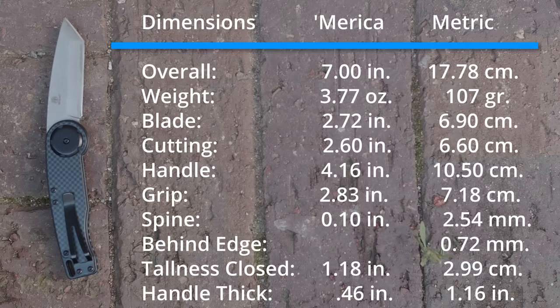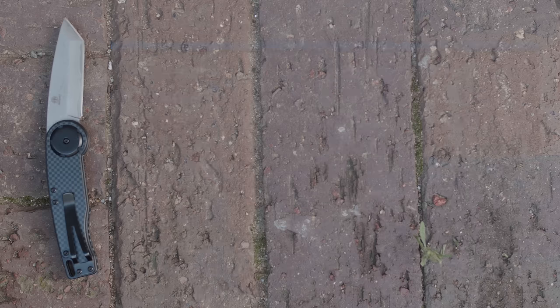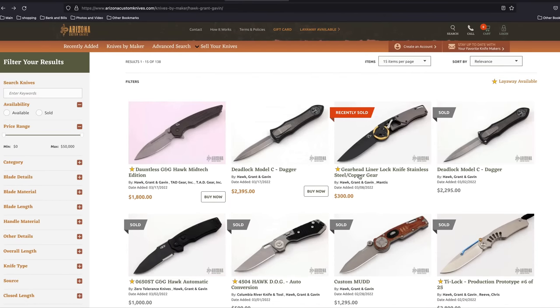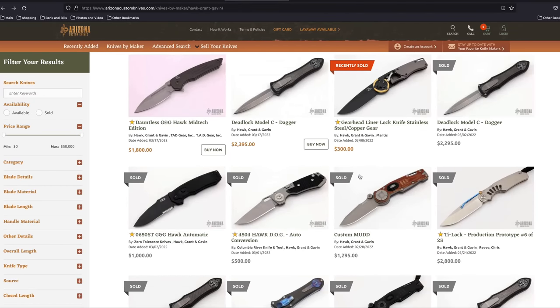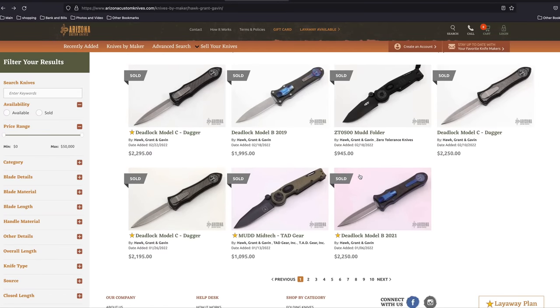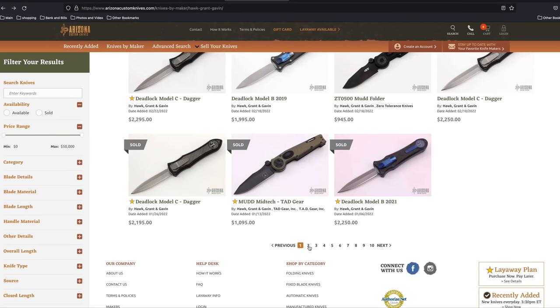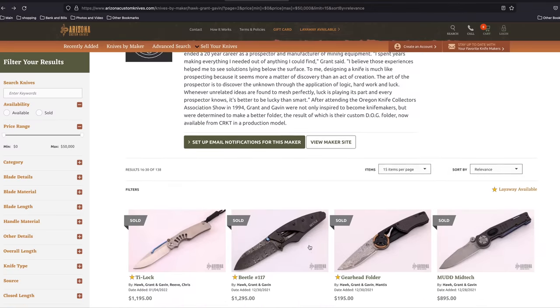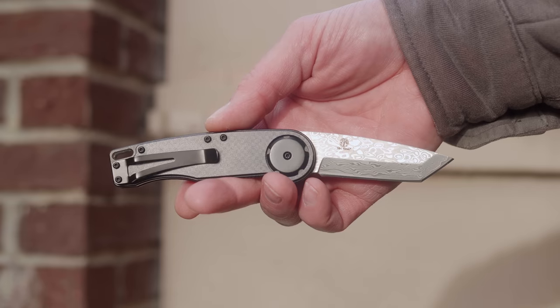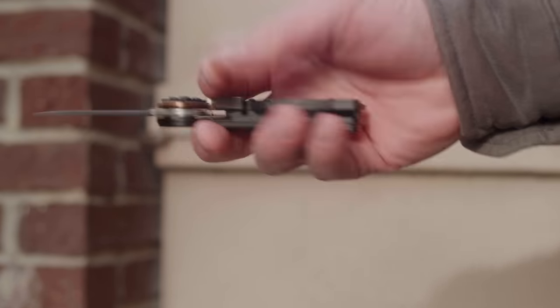As we look at the dimensions, Grant and Gavin have been making odd knives for years. If you head on over to Arizona Custom Knives, they have a pretty good sampling of the insane prices people have paid for their productions and customs over the years. Looking through that list, I'd even buy a Zero Tolerance if they re-release the mud, and I'm saying this completely sober. But today we're looking at the Hawk I can buy — you can buy — or even gift to your sister.